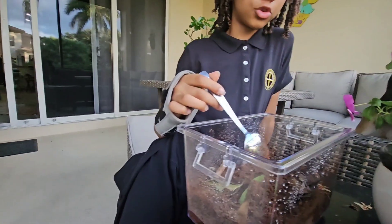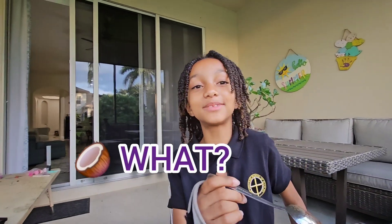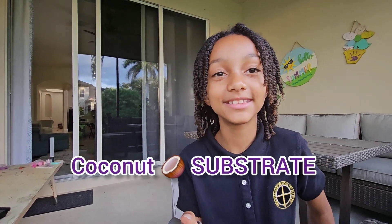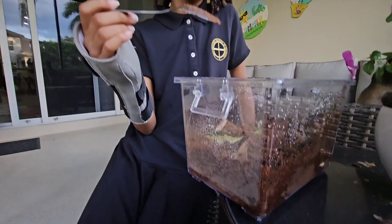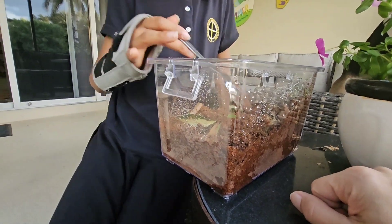We got some lizard dirt, which is coconut substrate. Lizard dirt is called coconut substrate — S-U-B-S-T-R-A-T-E. That's a new word for some kids and adults out there. Basically, it just means that's the dirt they're crawling in. But you can't just put it in there.